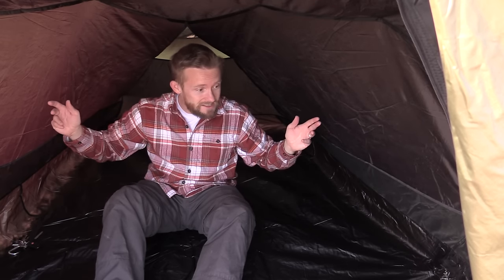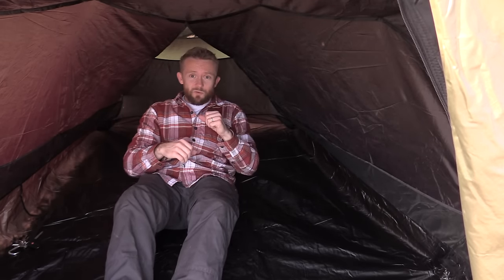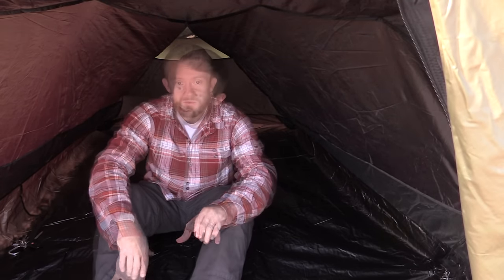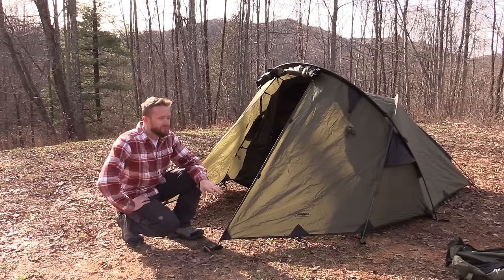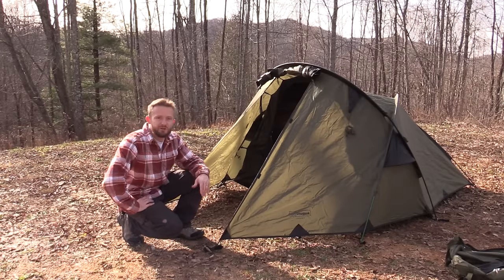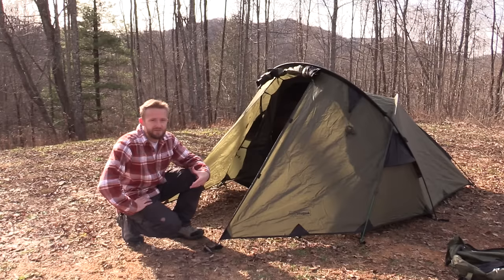For Susan and I we can fit in here just fine and also have our dog and some additional gear. I had one of my buddies come over — he's six-five — he hopped in here and he said he was comfortable. He wouldn't mind it, but no bigger than that. If you're taller than six-five you may want to try it out. As you can see I'm sitting up fully, which is nice because I can change clothes inside without any weird angles.